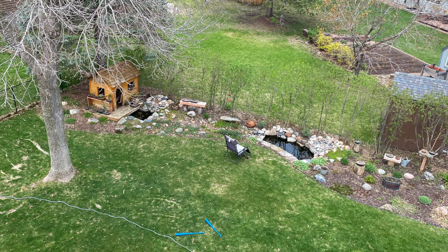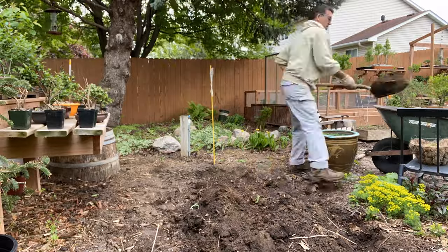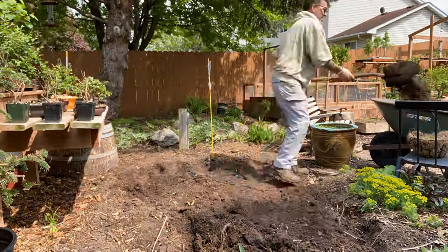The big question: where to put it? As I sat on my house roof one early spring day, I thought maybe on the left side of the garden. We decided to put it behind the fire pit on the right side.